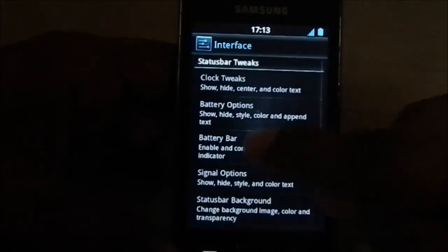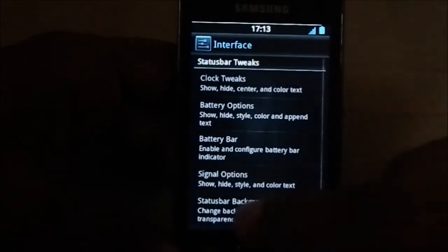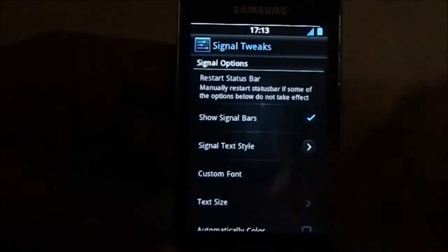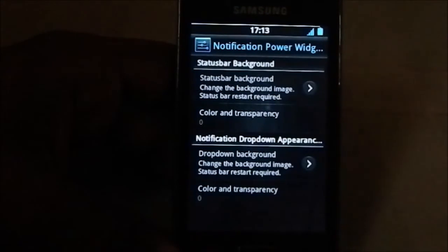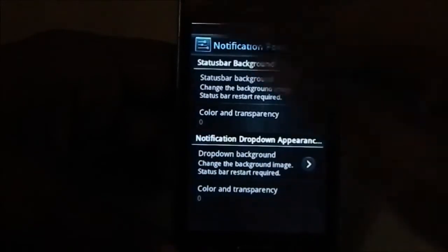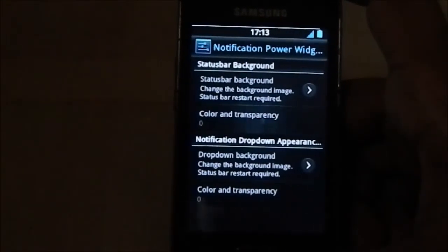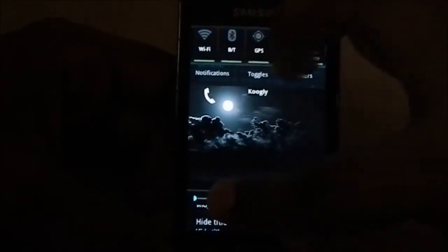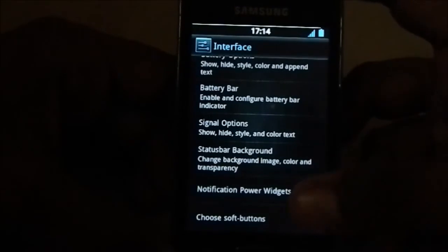There's also a battery bar option - that white bar you see is the battery bar. Signal options let you choose different styles like text signal strength, and you can change the color settings. You can also create a status bar background, which you'd normally have to do manually on a stock 2.3 ROM. Here you can change the background color to anything, including a solid color or a custom picture. The notification power widget settings are similar to CM and SignalizationLog 7.